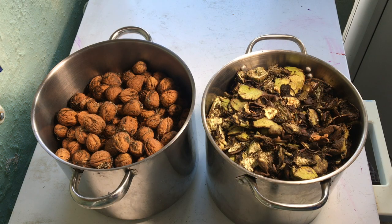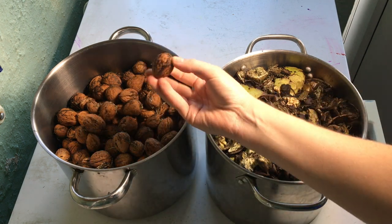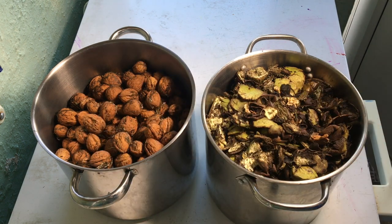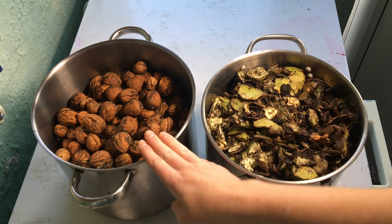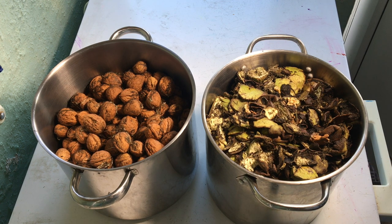Hi everybody, I'm Amy and I have recently been walnut picking as you can see here. I have separated the husks from the shells, and this is what's got the lovely walnut inside. I'm going to keep those and hopefully eat some of them. I've got the husks here that I'm going to turn into a dye bath. I've dyed walnuts before and used everything, but this time I'm only going to be using the husks, so it will be interesting to see how they compare.